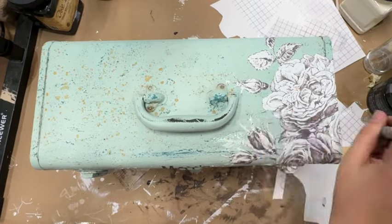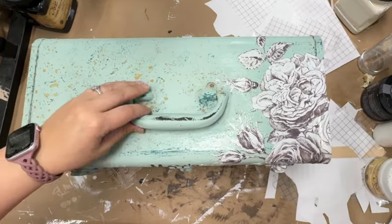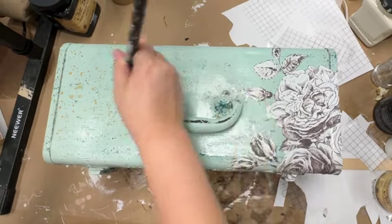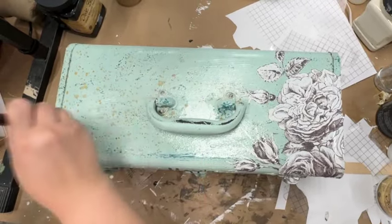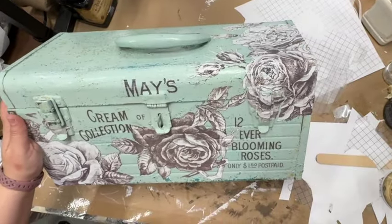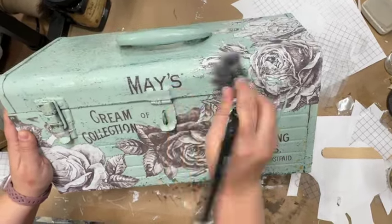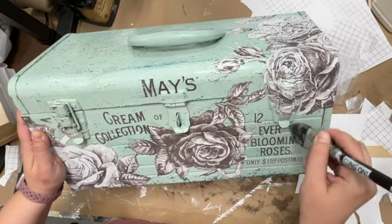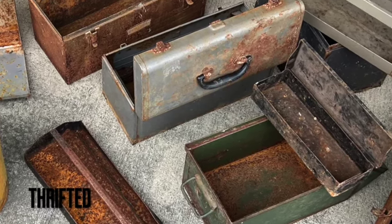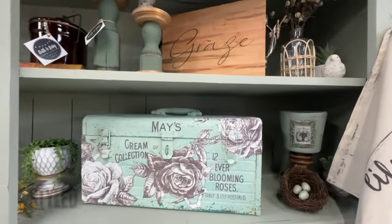To finish it off, we are going to give the whole entire toolbox a coat of Dixie Belle flat. I also want to point out those little spots there — I actually started this project almost a year ago and never finished it, and those are rust spots coming back through. So if that is something you don't love, make sure to grab yourself some Dixie Belle Bonding Boss — that is now the new combination of Dixie Belle Boss and Slick Stick, so those two products are now one, which is fantastic. What do you think about my upcycled toolbox? Let me know in the comments below!